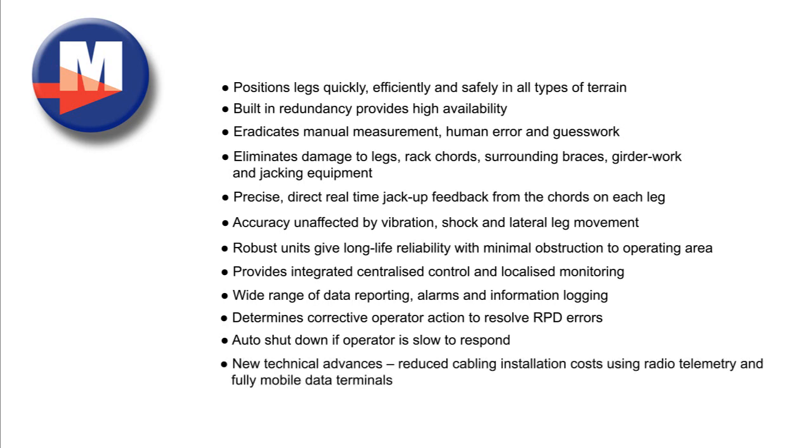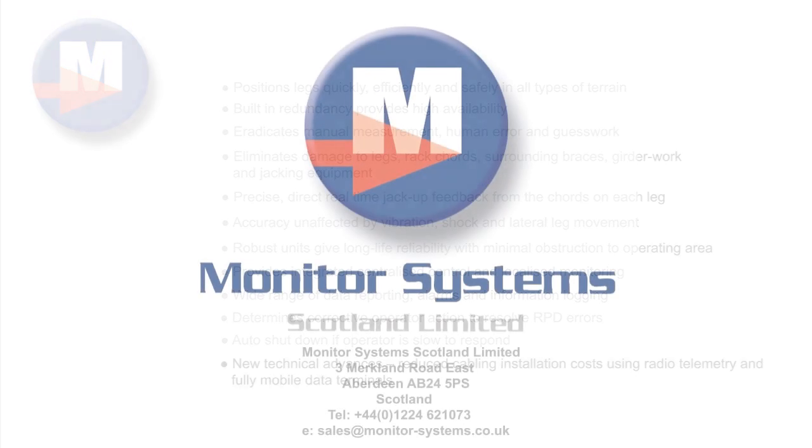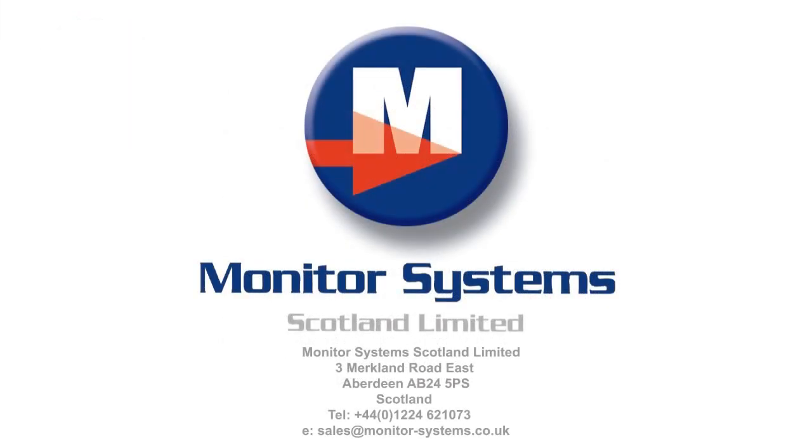New technical advances reducing cabling installation costs using radio telemetry and fully mobile data terminals. Monitor Systems Scotland Ltd.